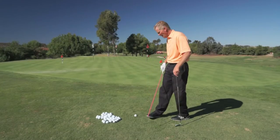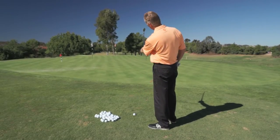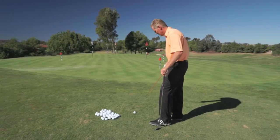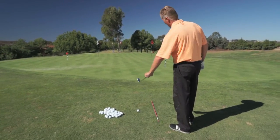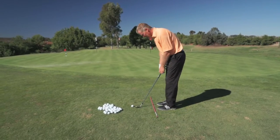So that would be a perfectly on-plane backswing for a short game shot. Now, there's a way to practice this. What you're going to do is pick a target. I prefer you don't go to an actual flag in the beginning — you just practice to what we call open space, and you put down a shaft or alignment rod parallel to your target line.